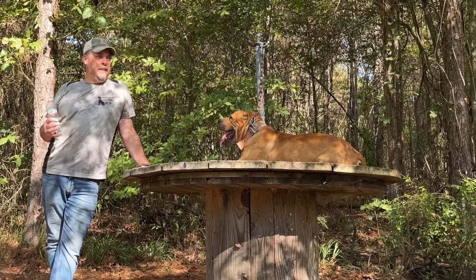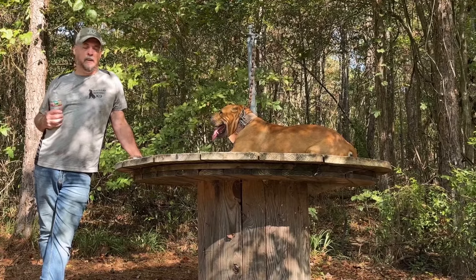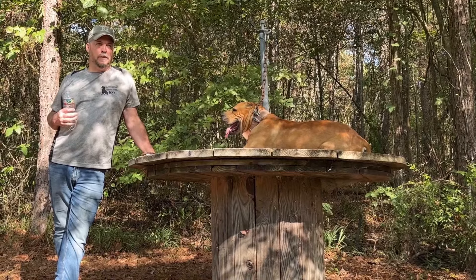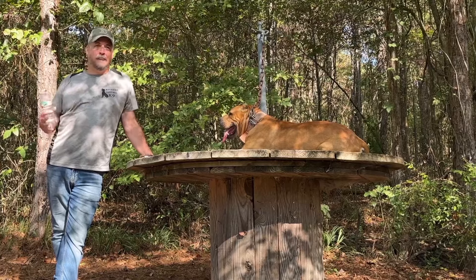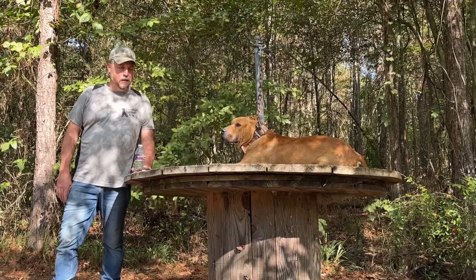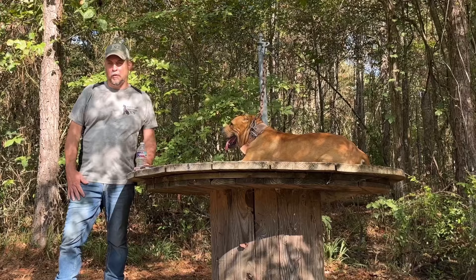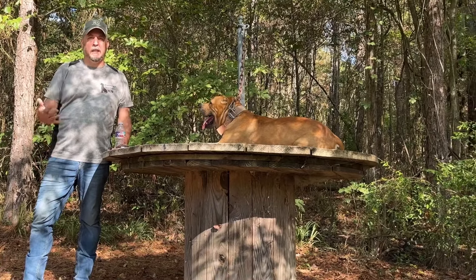We met each other because we were both into the wilderness aspect of life. I shot a traditional bow and arrow. I went to archery events, and he made traditional archery equipment. I sold traditional archery equipment. He saw me with a couple of dogs, and we just started talking about the Pit Bull Terrier. Even though I was vaguely familiar with the Sorrells line at that time, by meeting him, he connected me with Burt Sorrells.